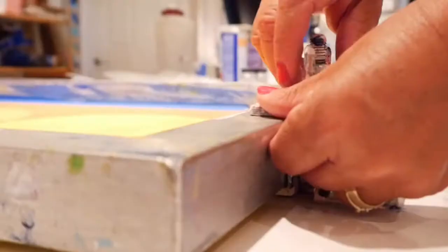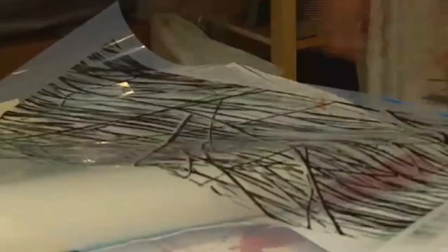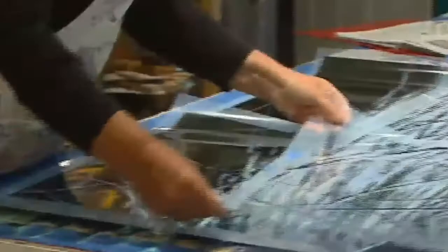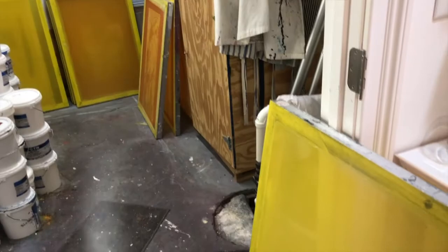Hi, my name is Nina Michelson. I am a mixed media and silk screening artist here in Lewis, Delaware. Silk screening is an ancient printing form and I use it in a modern manner.